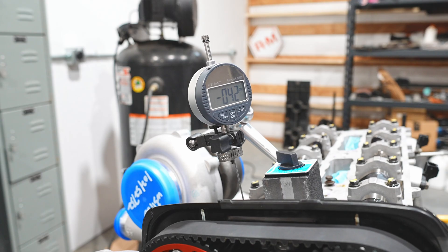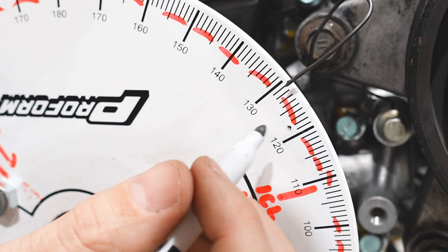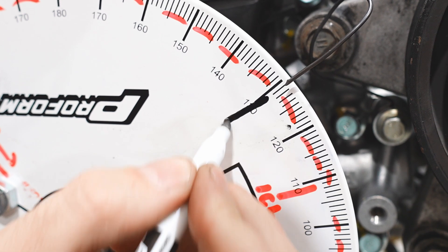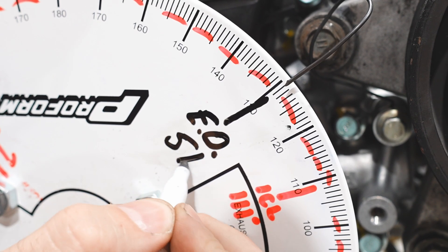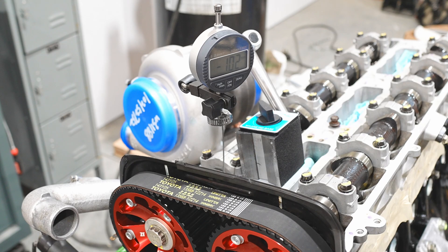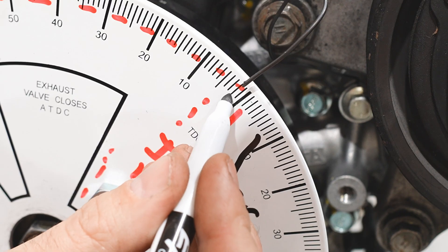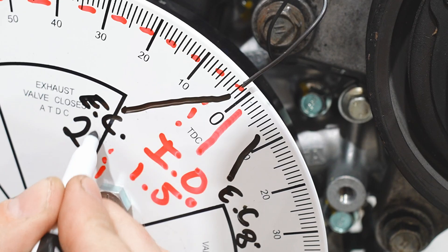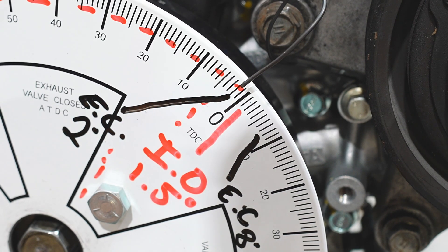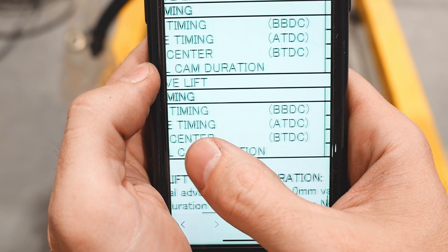Same procedure as before - turning the engine over until the exhaust valve is at one millimeter of lift and checking the degree wheel. We're at 51 degrees for the opening event. For the closing event, I found an easier method: find max lift where the dial indicator stops moving, zero it out, then turn the crank until the number decreases down to one millimeter. This is more accurate than rotating the engine backward. The value we had here was 2 degrees after top dead center - with the cam retarded 8 degrees, our valve events are very close to spot on.